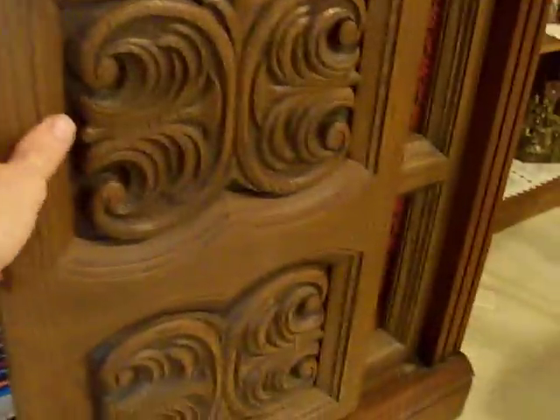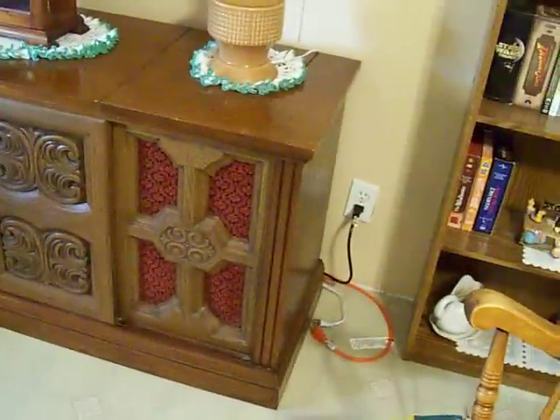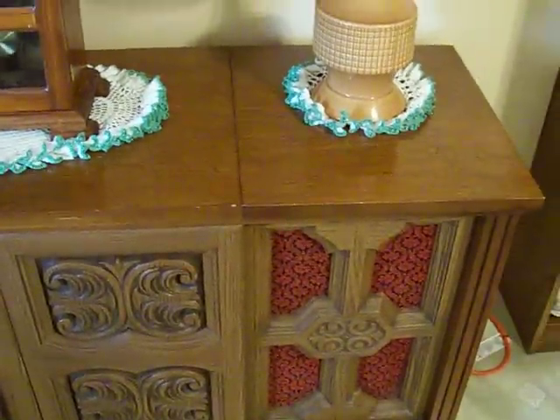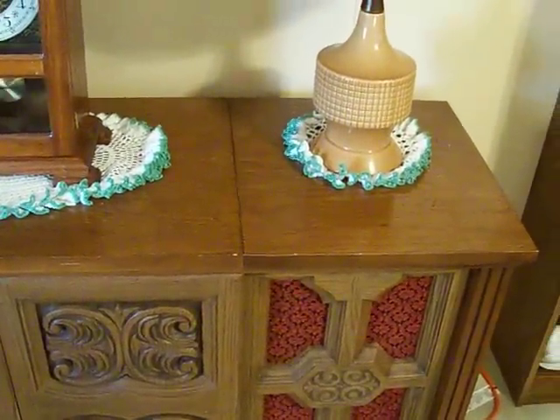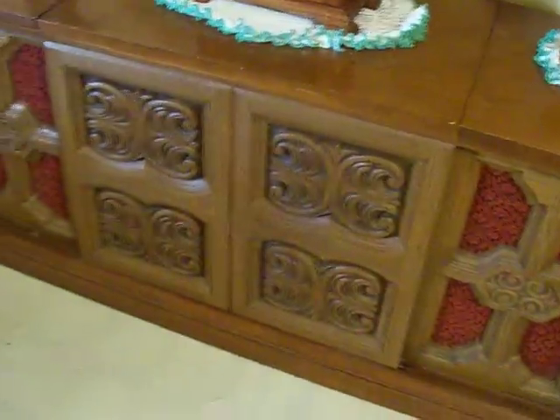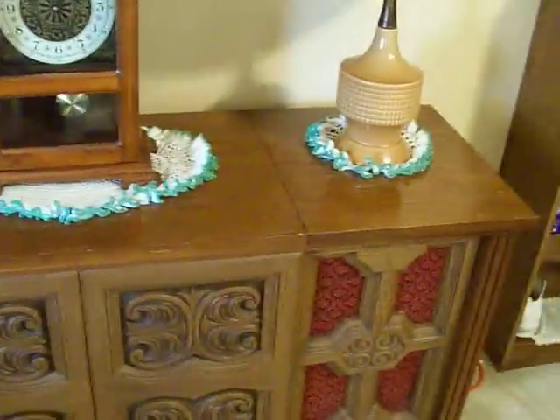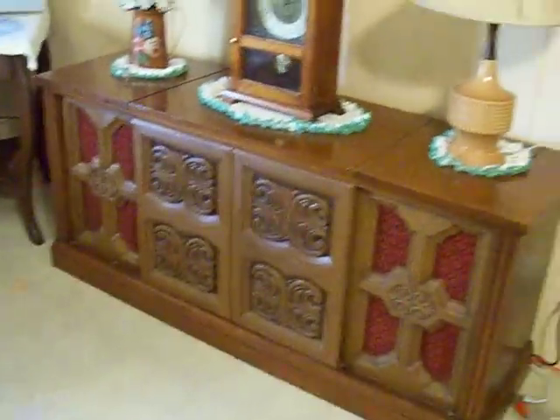It sounds pretty good so far, but like I said, it just needs different speakers — speakers with a better capacity. I'm thinking it's a 1967 model, though not really too sure. I tried to fix the original receiver that was located in here, but it had a lot of static and would not pick up, and I didn't know exactly how to troubleshoot it, so I just gutted it. Anyway, that's my 1967 Webcore console stereo — thanks for watching.